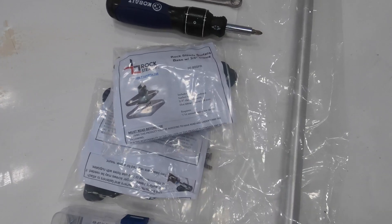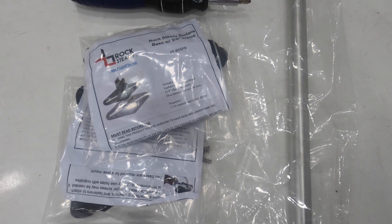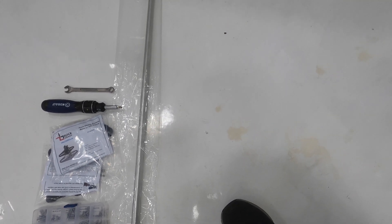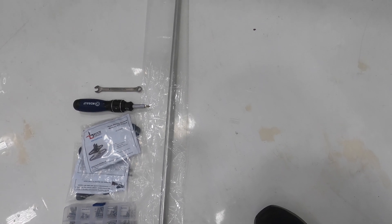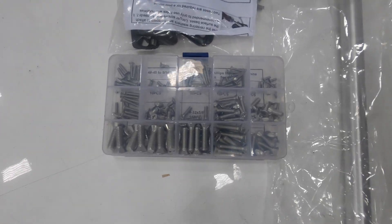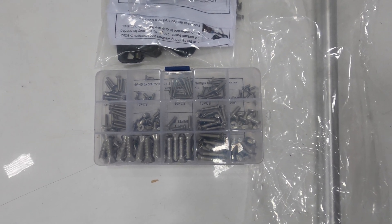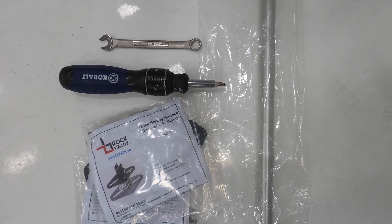I've got all the items here that I'm going to need. I've got the two Rock Steady surface base clamps with the hardware that comes with it. I've got the 48-inch pole that I ordered, which can be cut down shorter as required — you can also just adjust it within the clamp to be shorter. I've got extra screws here just in case, and a screwdriver with different bits.